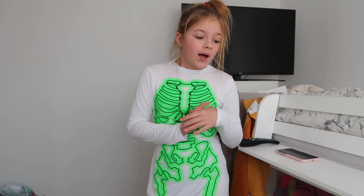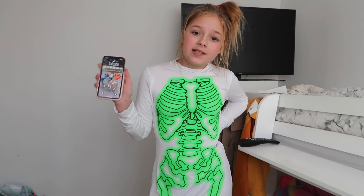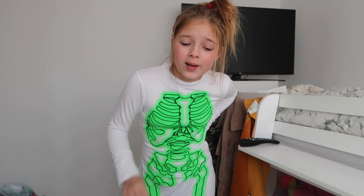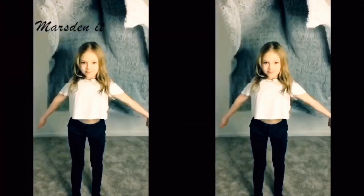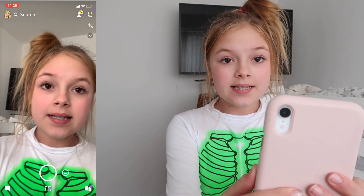Hi guys and welcome back to another YouTube video. Today I'm going to be showing you how to do the face-me challenge. First of all, you will need Snapchat downloaded on your phone or iPad. Most of you probably already do, but if you don't, go quickly and download Snapchat. Screen recording is on the screen now. Okay, so I'm in Snapchat now.